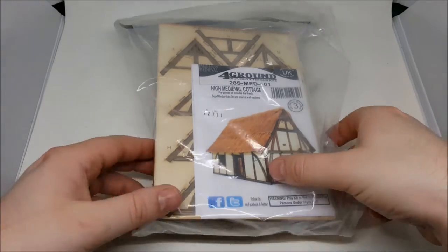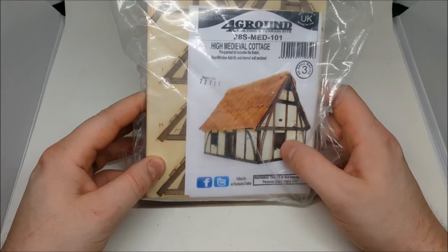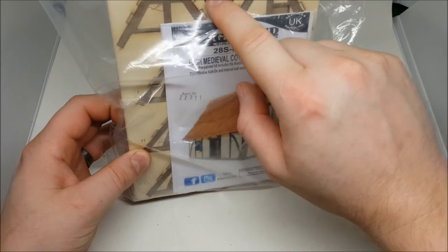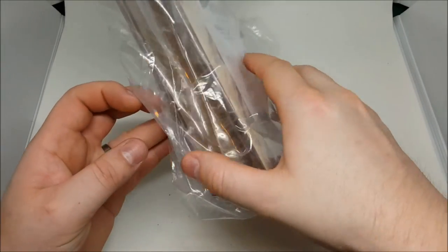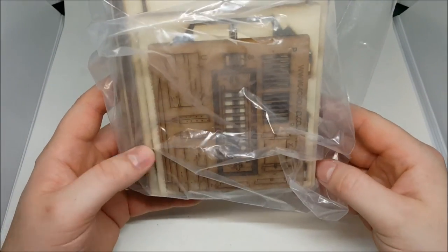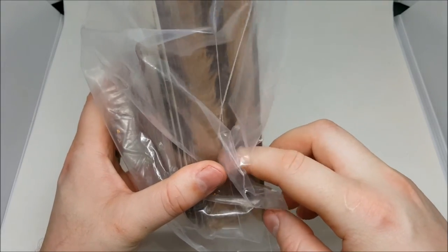They come in these little bags with all the parts, so you get a good instruction manual and then all the parts are pre-cut and pre-painted in a sort of dull cream color. You get some stuff for the insides like doors and ladders, and it also comes with the thatching for the roof.